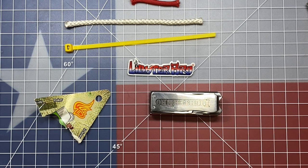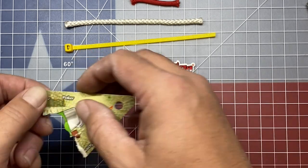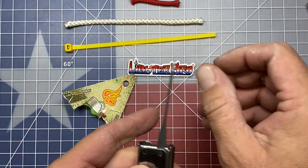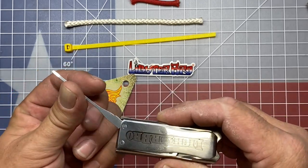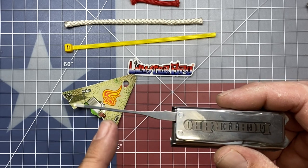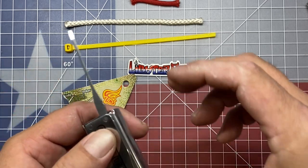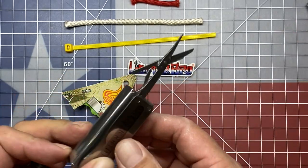I brought in a few things here to test this thing out. On the packaging it shows it to have a little Phillips driver, but it doesn't — it has a little straight driver instead. The action on those things, the little slip joint they put in there, actually snaps in pretty well. So this is supposed to be a screwdriver and a poker — it's a really long screwdriver. But one I'm most interested in is the scissors, so I brought some stuff in here to test those.